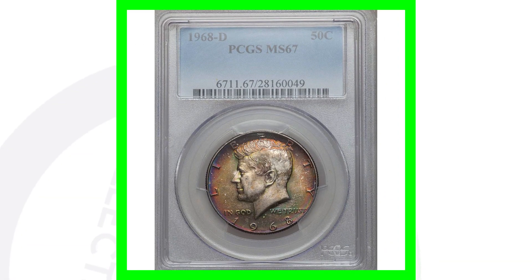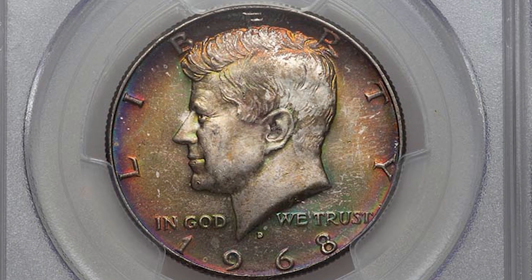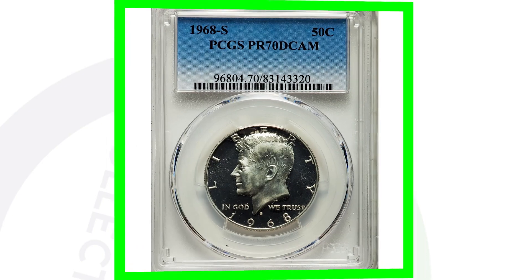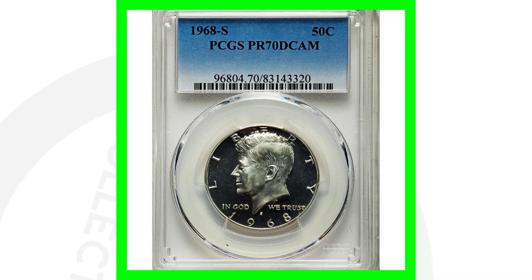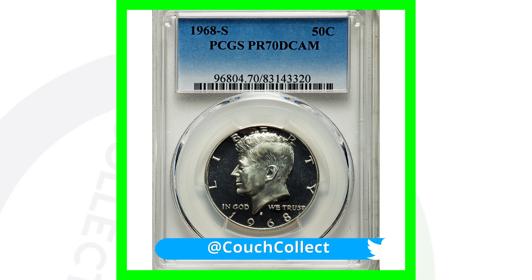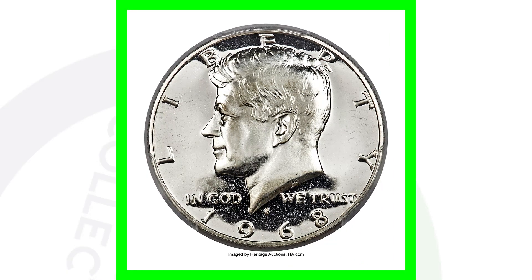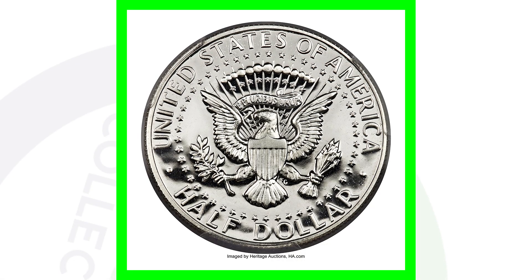This 1968 D has some really nice toning to it and is graded Mint State 67, so it does have a high grade. Because of the high grade, this coin sold for over $2,500. And if you want to look at one that sold for a lot of money — this coin has an absolutely perfect grade. It is graded as high as it could possibly be, at Proof 70 Deep Cameo. This 1968 S proof half dollar sold for over $21,000.